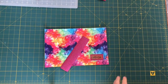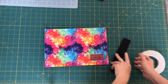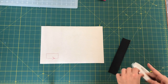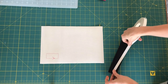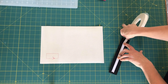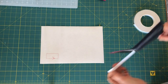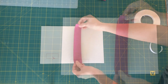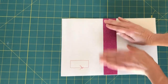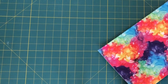For this portion we need our main exterior and our center lining. We're going to take and find the center points, which I've already found, and we're going to put double-sided tape or glue down the center to hold it in place, then fix it into place.